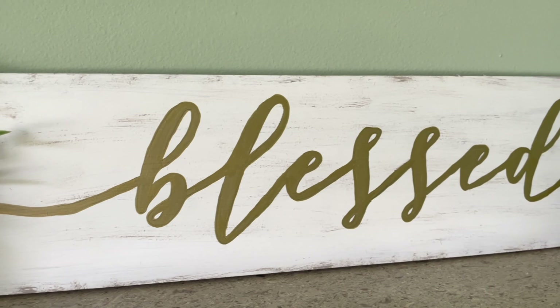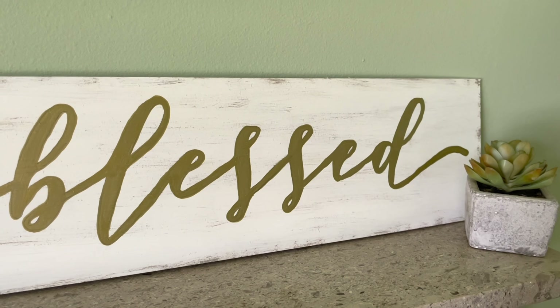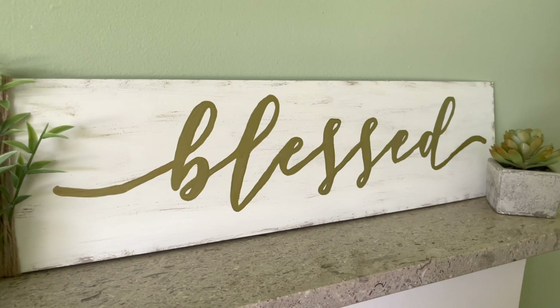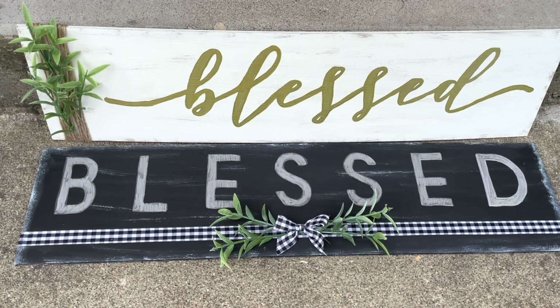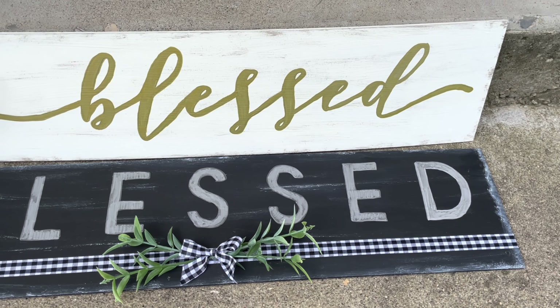And here it is. I really love how this turned out. I think the combination of the gold lettering with the distressed board and rustic twine really make for a great combination. And I'm finding it hard to pick which one I like the best, so definitely let me know in the comments which one you like.